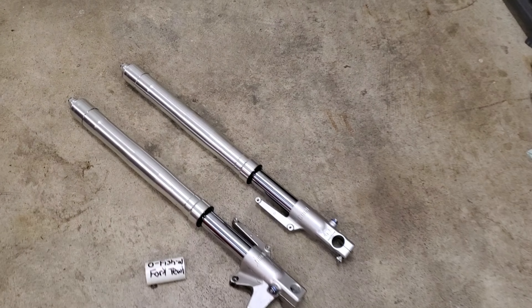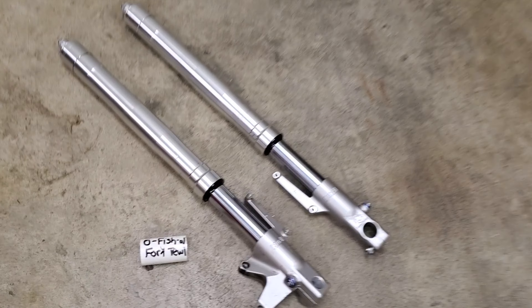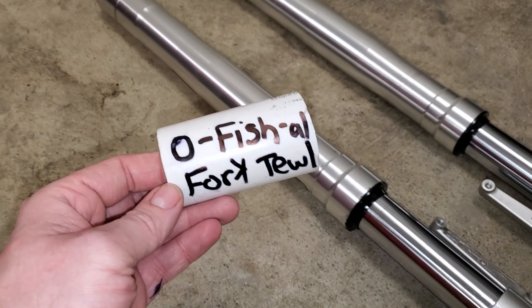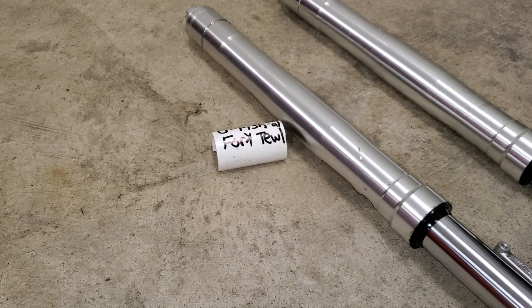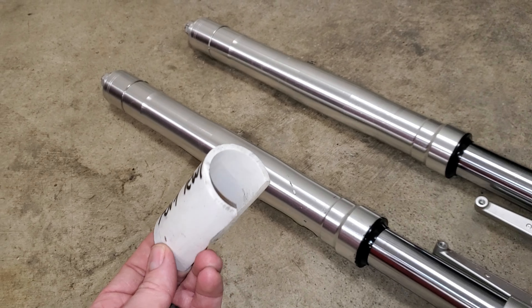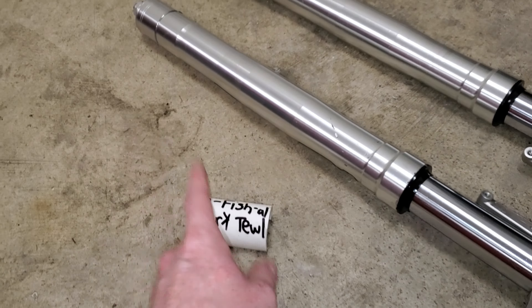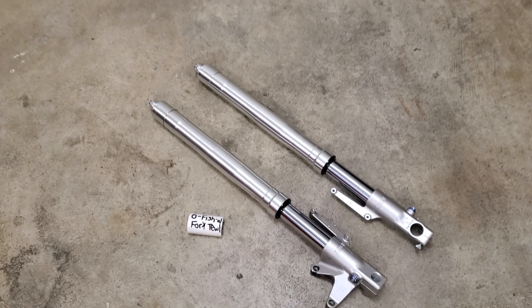That's going to wrap it up on today's video of doing a very down and dirty quick fork rebuild on your Buell XB forks. And in case you're wondering, this is officially a fork tool — be sure to check out your local auto parts store, your Advance, NAPA, or Zone near you for this on the shelf. If this video helped you out, be sure to give it a thumbs up, consider subscribing, and I hope to catch you friends on the next one.